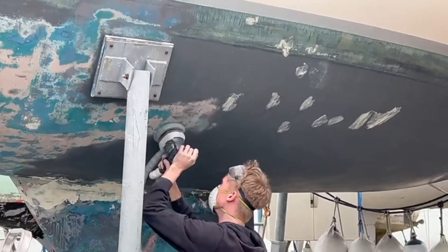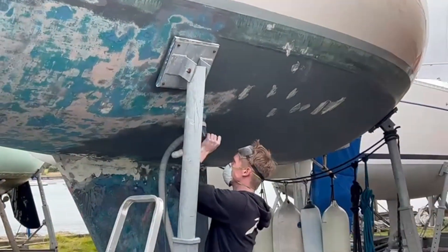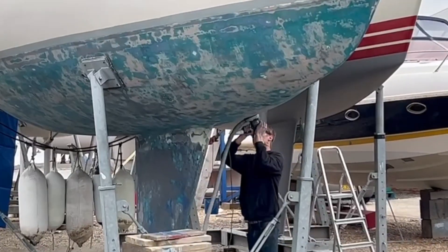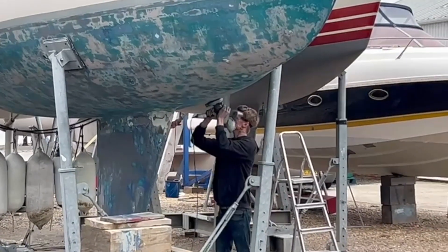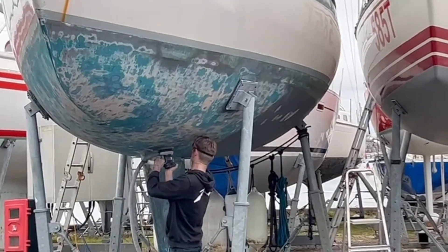This is Harry, lightly keying up the antifoul so that we can apply a new layer. 'Harry, lightly, man. Harry, lightly. Harry, dude!' Well, that's a few more jobs created.